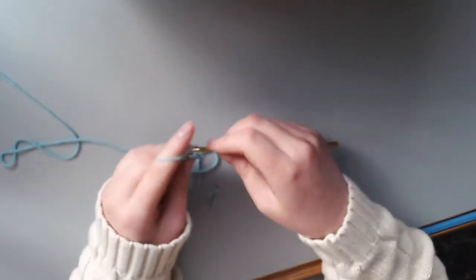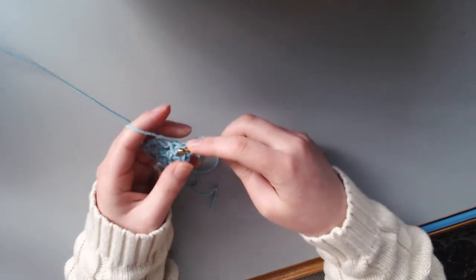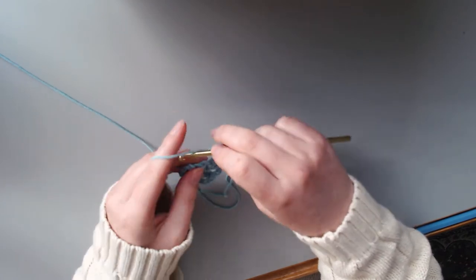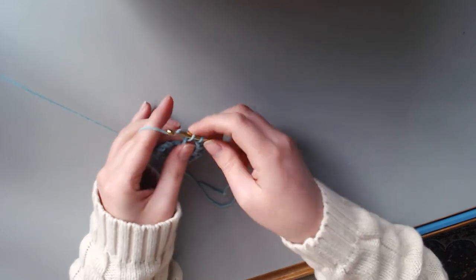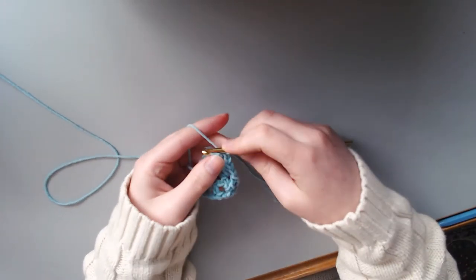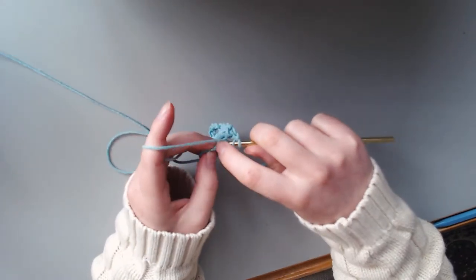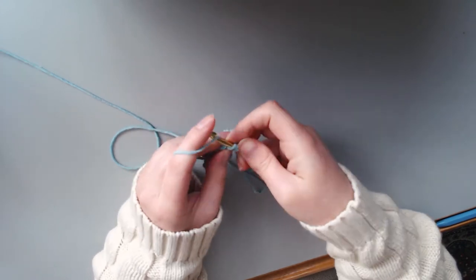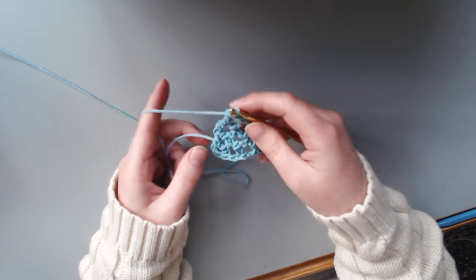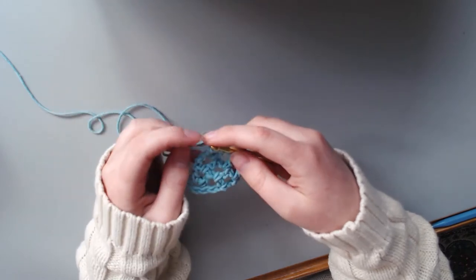Chain four once again — you may have gotten the hang of it by now, and if not, no problem. Double crochet in the first chain space — or the first square, the first space, however you want to think about it — and chain, double crochet in the next space, and chain, double crochet in the next space, chain. Then once we get to the end, double crochet in that third chain from when you started the last row. And there we see our triangles getting bigger and bigger. The pattern repeats like this until you are sick and tired of it, or towards the right size that you need.